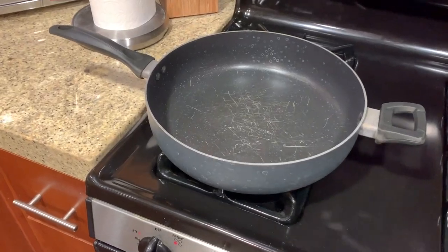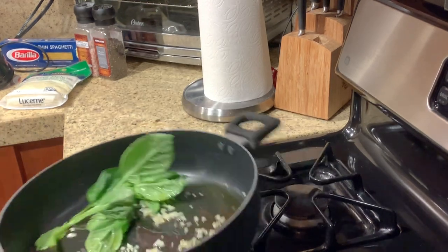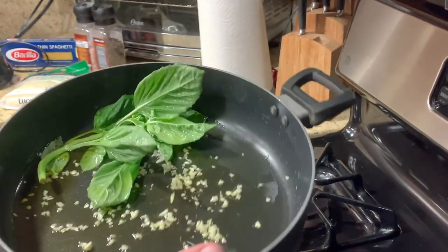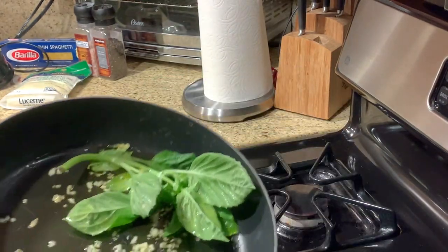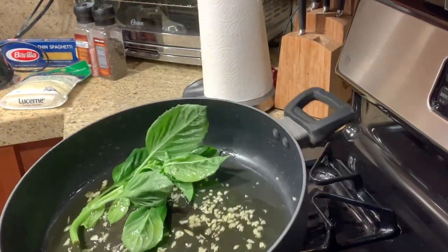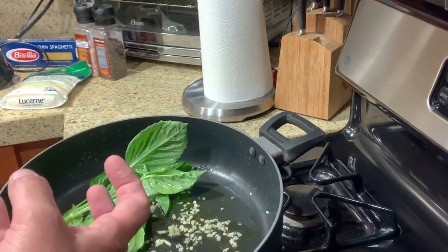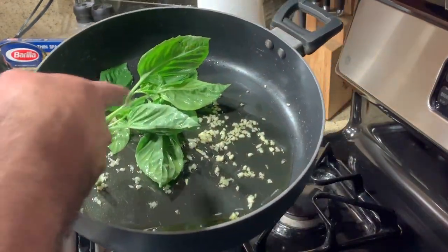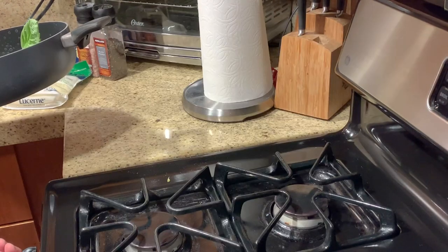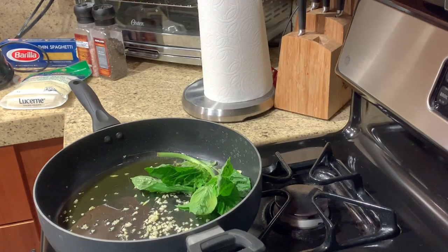I found this sauce recipe online over a year ago, made it a bunch of times, and tweaked it — it's really amazing. In this pan, which is cold and hasn't been turned on yet, I have fresh basil, three cloves of chopped garlic, and a healthy amount of olive oil to coat the bottom. I want to turn the heat on low and bring it up slowly, browning the basil and garlic and infusing the oil. Then I'll pull the basil out before adding the tomatoes. Let's get the stove lit on low.